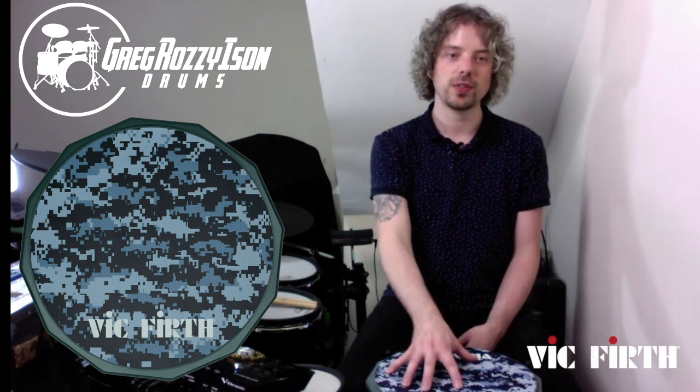Hi guys, Greg Rosiaisin here and today we're going to be talking about the Digital Camo Vic Firth Practice Pad.